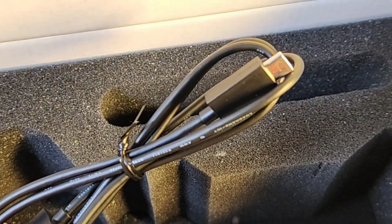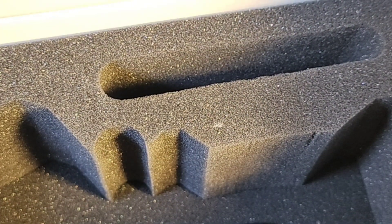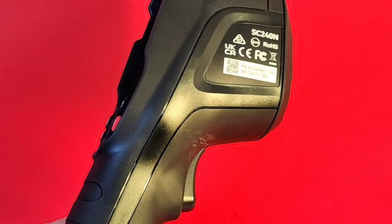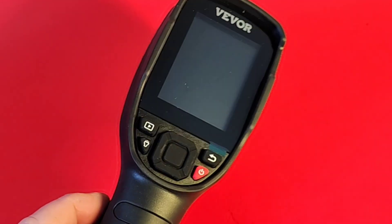You also get your USB charging cable — USB to USB-C. Let's take a look at that camera. One of the things you'll notice as soon as you pull this out of the box: wow, this is quality. Very good, very robust — a solid handheld thermal camera.